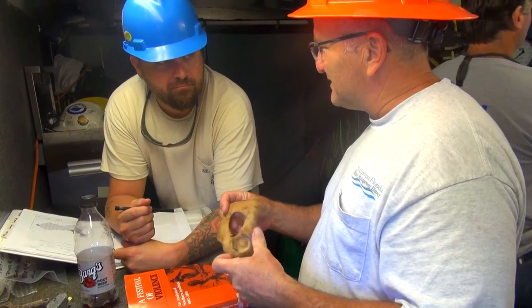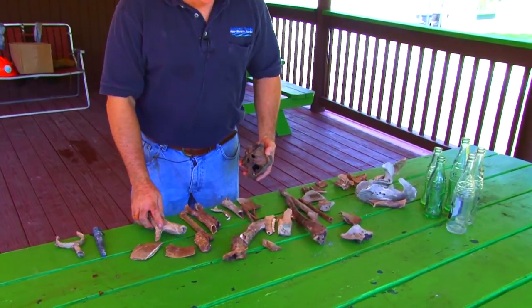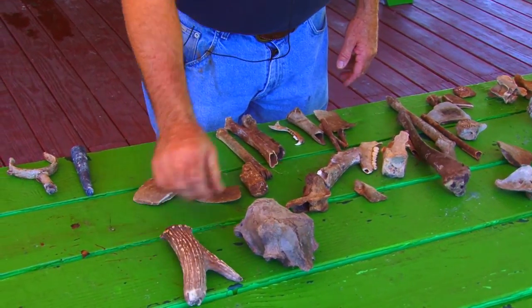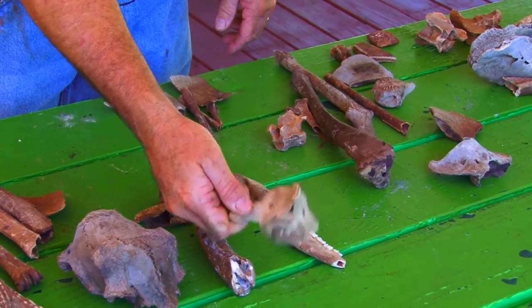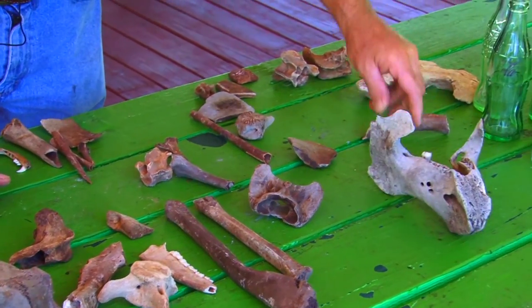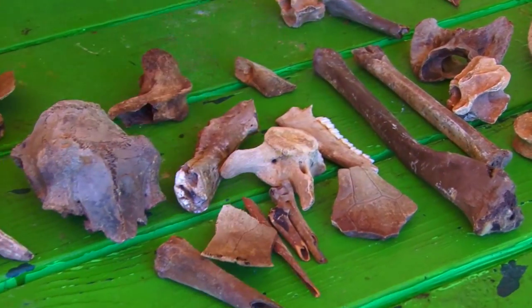In addition to the archaeological cultural resources that we're finding, we find a lot of faunal resources. Here is a representation of some of the bones and animal remains we found in the spring: the top of a deer skull, various pieces of antler, deer bones, alligator, vertebrae, lots of deer bones, manatee vertebrae, bottom jaw sections from manatee, turtle, and probably bird. A lot of neat faunal material coming out.